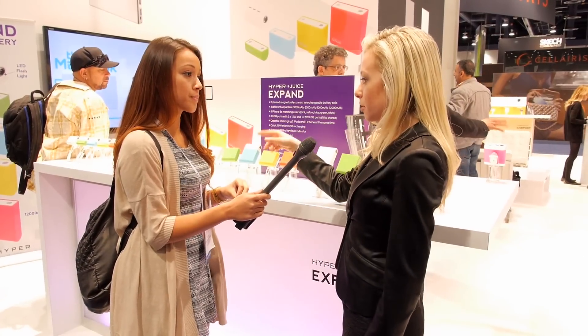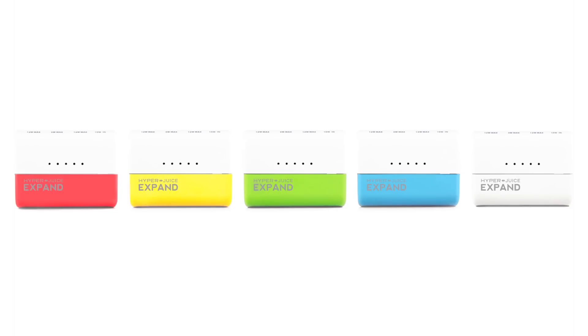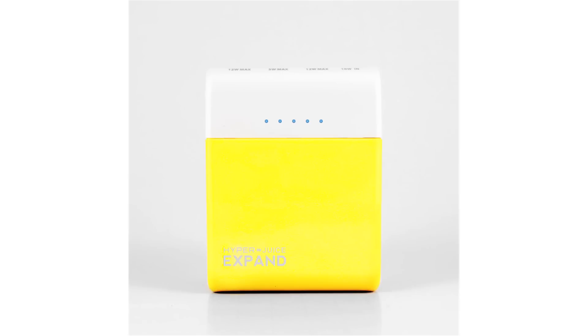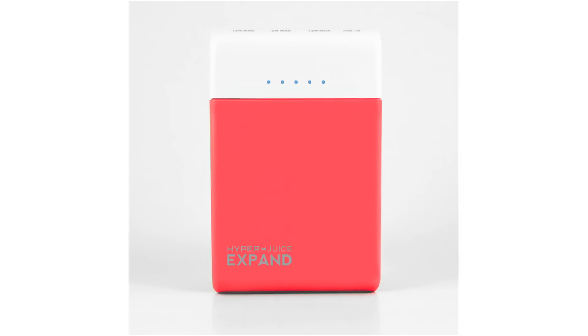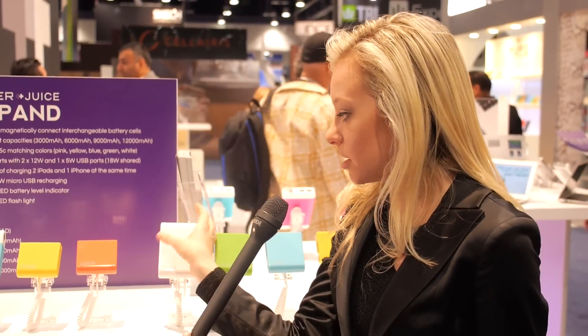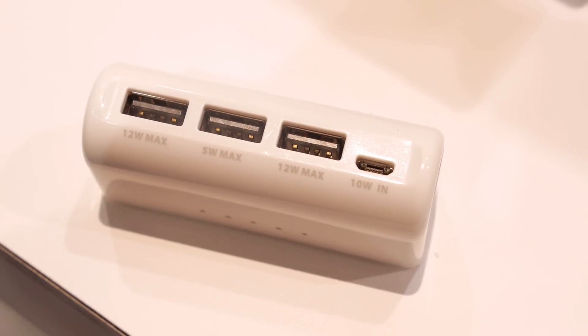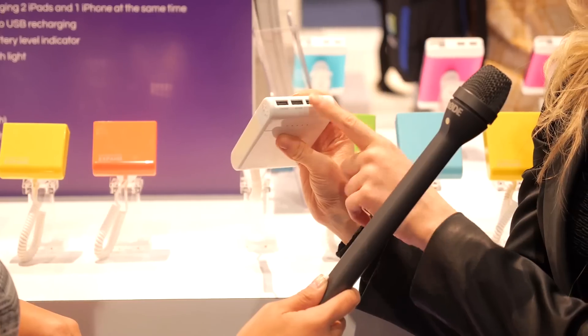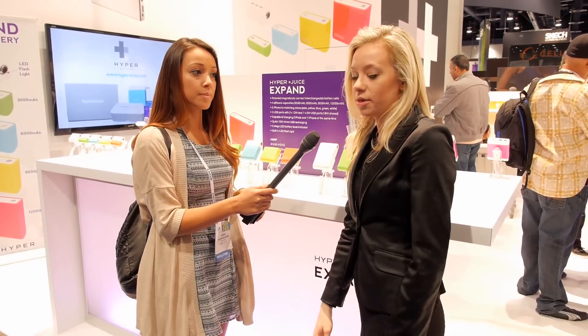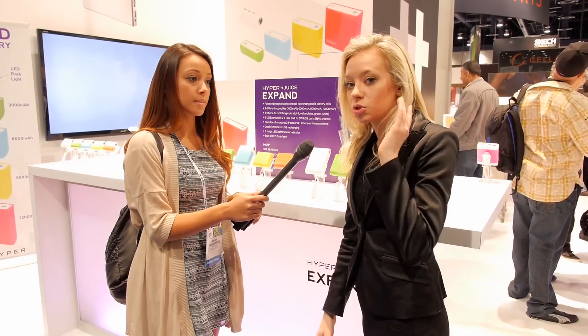Retail price points are really simple: $19.95 for the 3,000 milliamp, and then it goes up $20 from there — $19.95, $39, $59, and $79. These batteries are basically professional grade; you get about 1,000 charges before they start to dissipate. You can charge two iPads at the same time with two 12-watt max ports, plus one 5-watt max port, so you can charge three items simultaneously — iPads, cell phones, tablets, cameras, and Bluetooth devices.